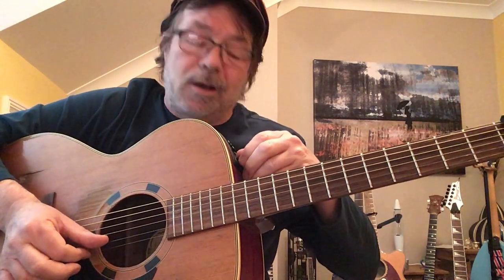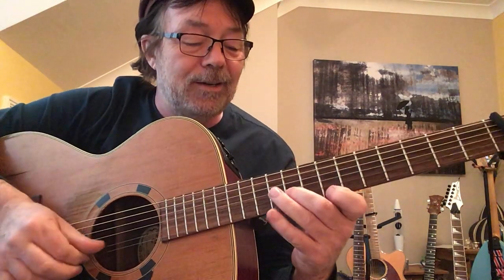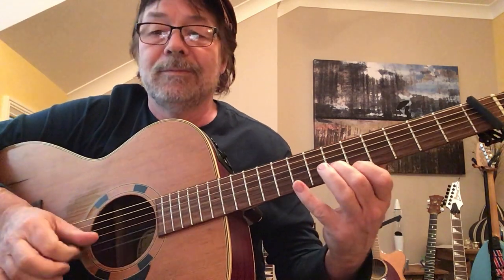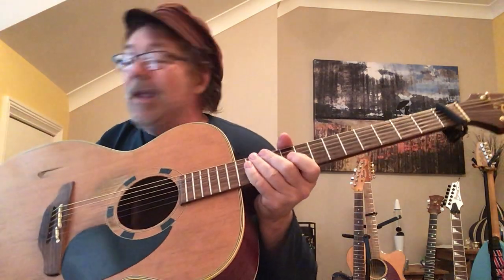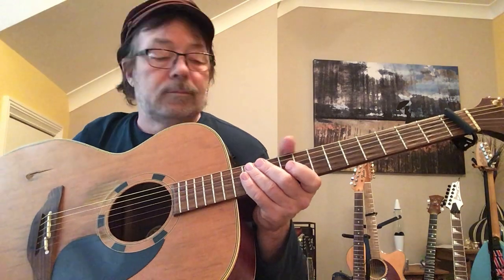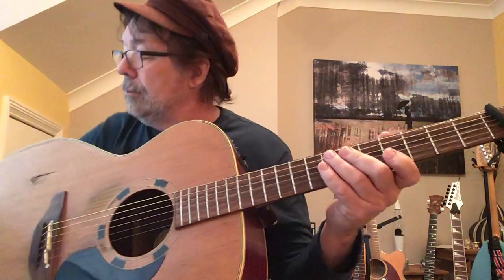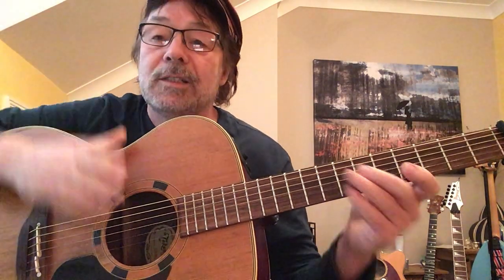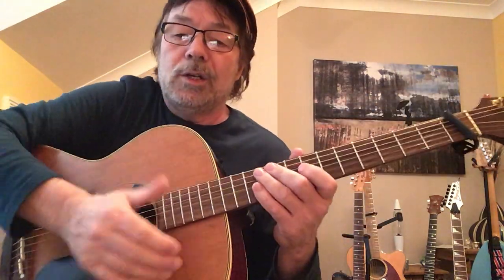And what I've done with my guitar — because I can plug it in — I've just put a bit of distortion on it. Let me play a bit of the track. I can't play too much in case I get a copyright strike, but I'm going to get straight into showing you how to do it.